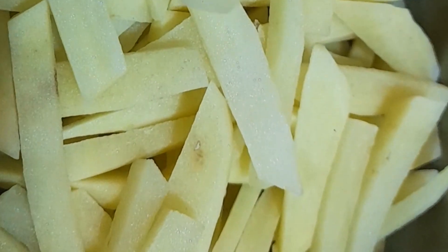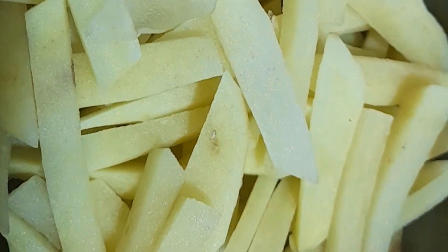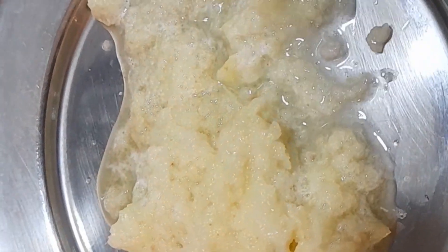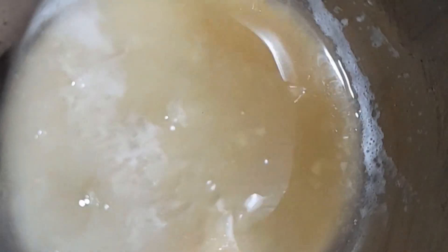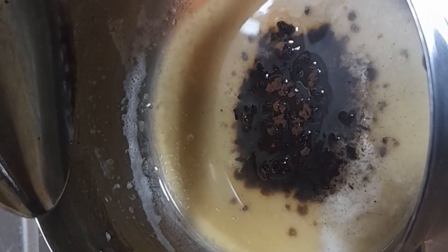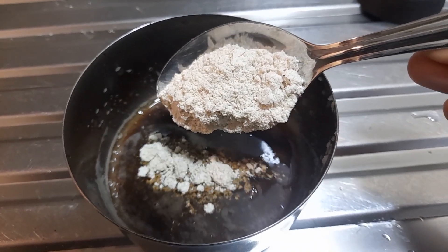Now we are going to try this face pack. We are going to scrub the face pack. Now we are going to put the main ingredients in the face pack — we are going to put the juice in this pot. Now I am going to add coffee powder, and now I am going to add oats powder.